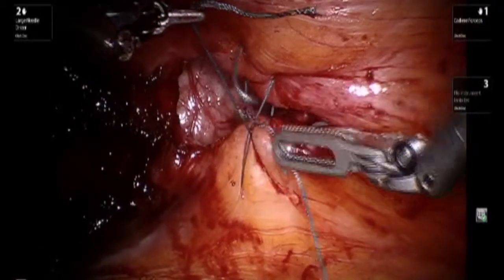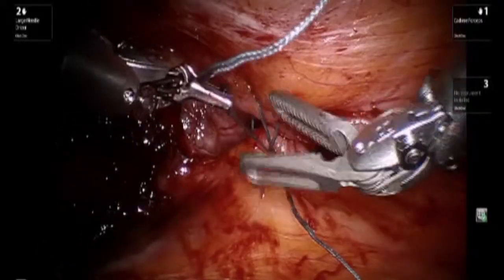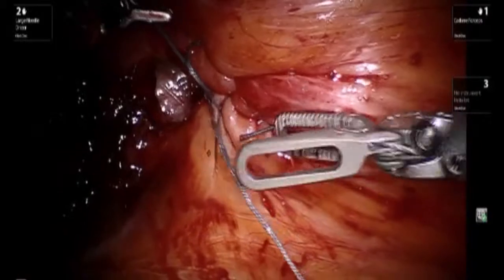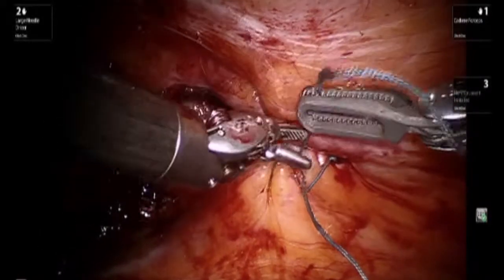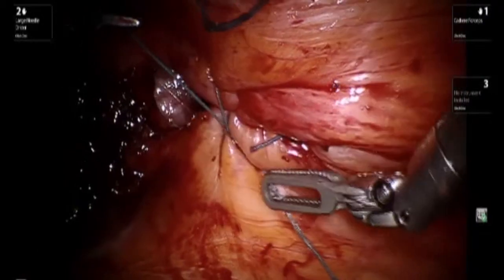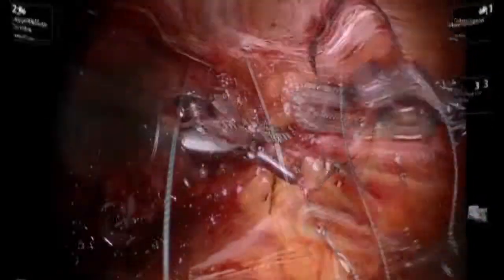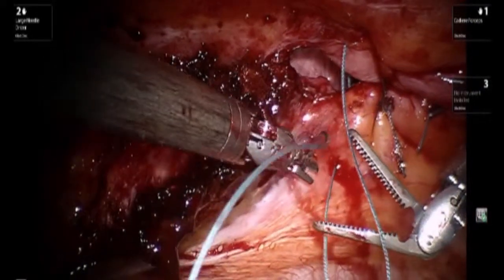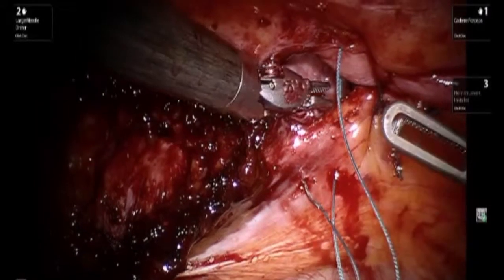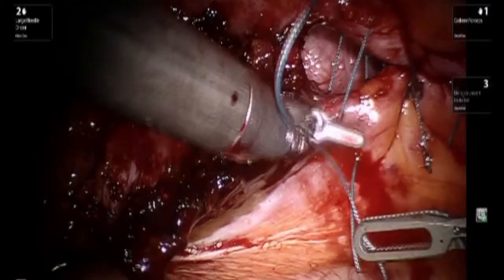You can see how progressively the two fascial edges are brought together, keeping in mind that the intra-abdominal pressure has purposely been decreased for this portion of the case. This is the last figure-of-eight stitch, and afterwards the fascial defect will be completely closed from the intra-abdominal perspective.